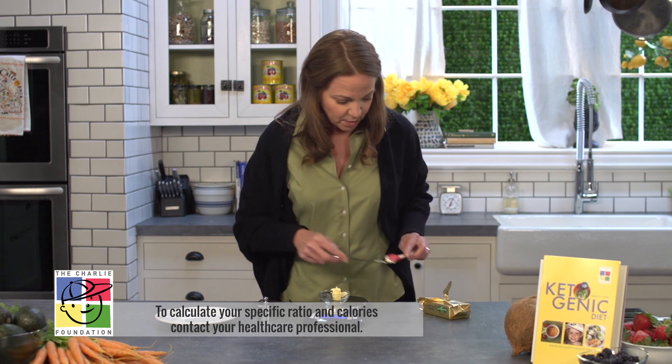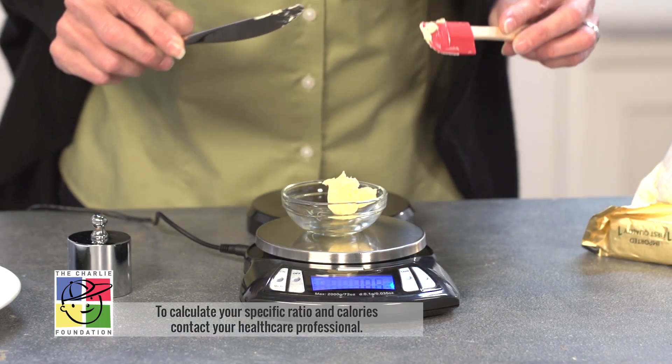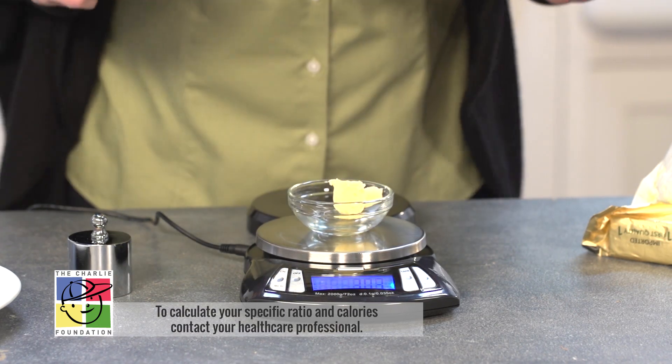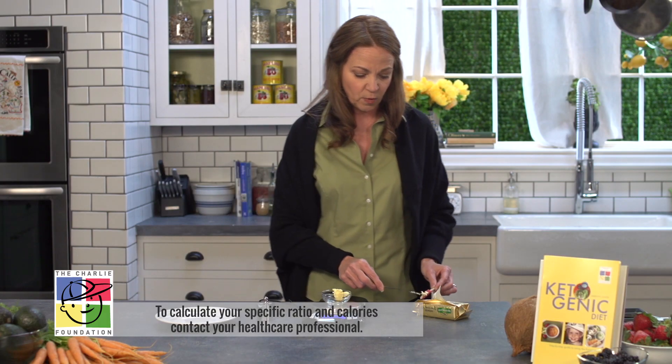The rule of thumb here with anything that's wet to the touch is that we want to be within 0.3 grams. So I'm just shaving off a little bit. Here we are at 10.2 grams — this is ready to go.